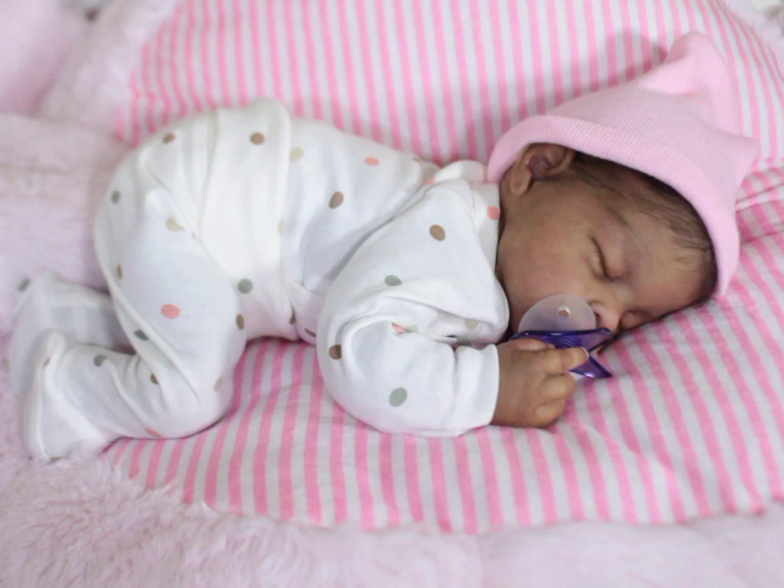I decided to name her India — someone suggested that, thank you. I asked you guys to help me with naming the baby, and I really love the name India for her because it's really fitting with her skin tone. I just thought it was really cute, and she's little, so India is perfect for her.